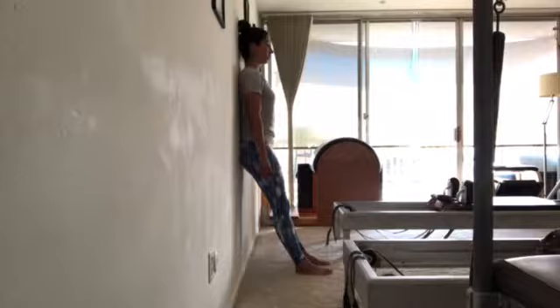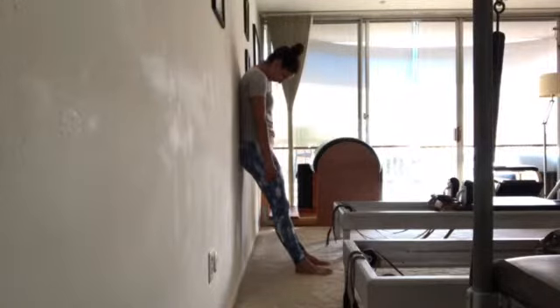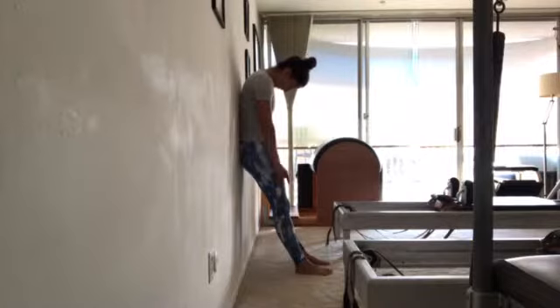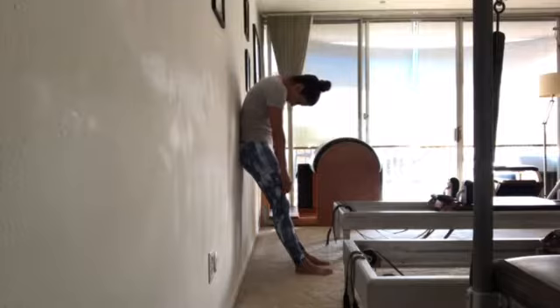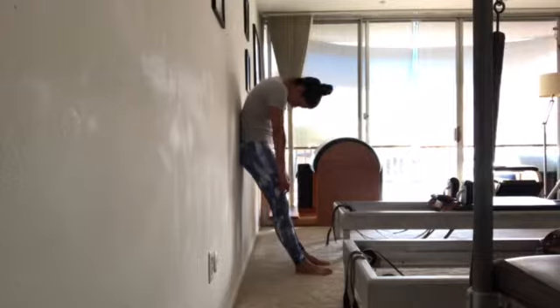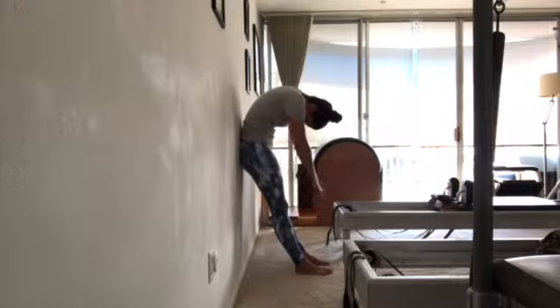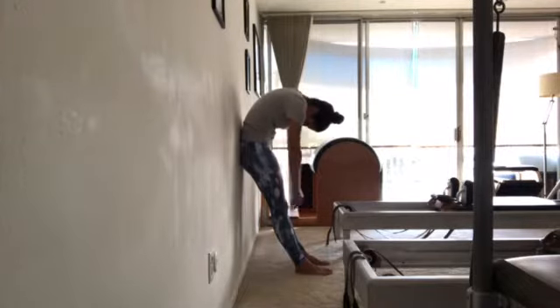We'll do that a couple more times — it feels good. You can kind of press your vertebrae into the wall as you peel them off. For my hyperextended people — watch this — don't push back your knees. We talked about that last time, last month. Little circles again. Pull your stomach in and up and relax your upper body. Reverse.